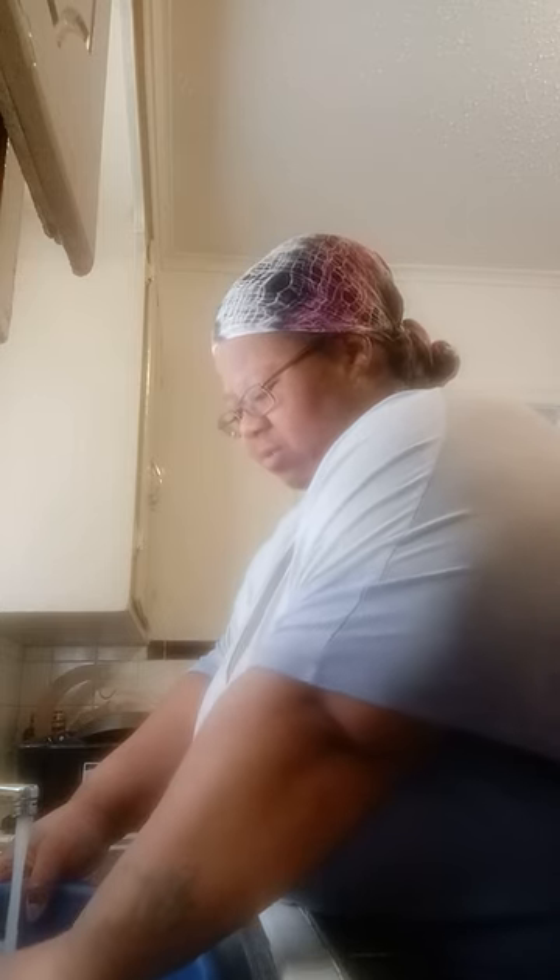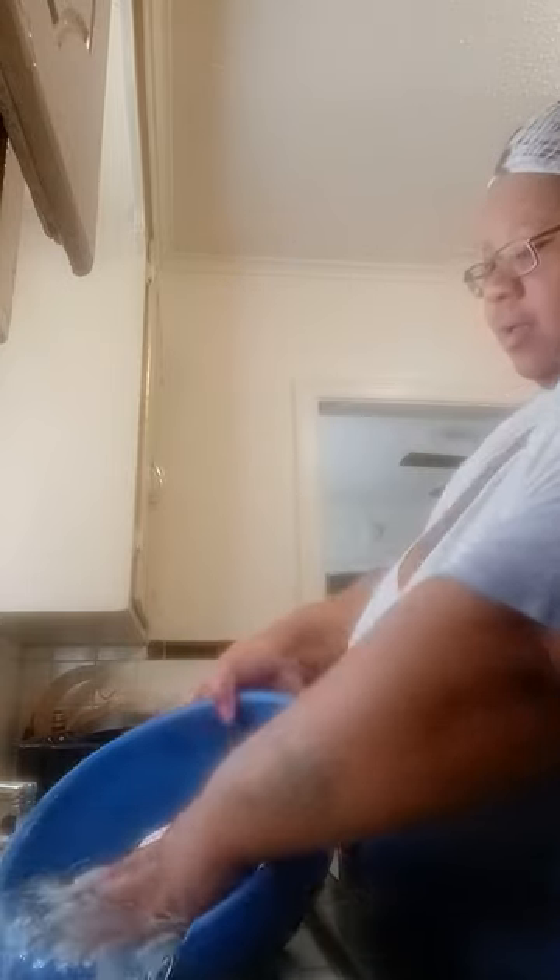You know how you pull the chicken out of the pack and the skin is really, really tight and you can't maneuver it? Sitting it in cold water with salt loosens all of that up so you can get that little gunk off of it. That's the second time. Drop that water out of it again.